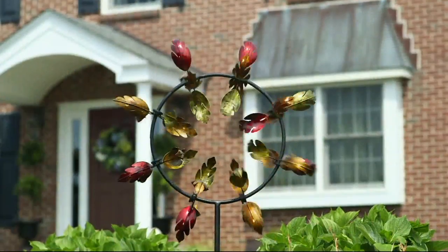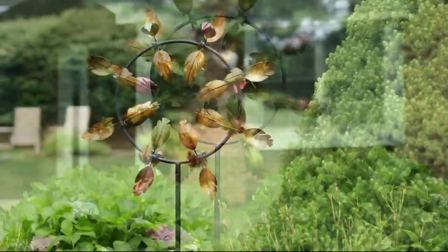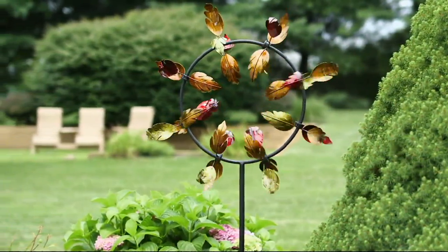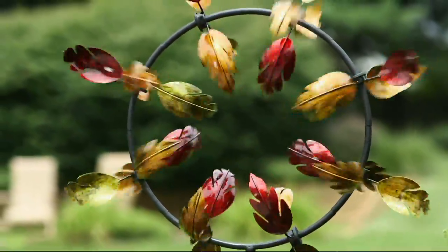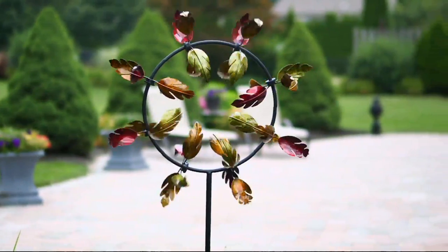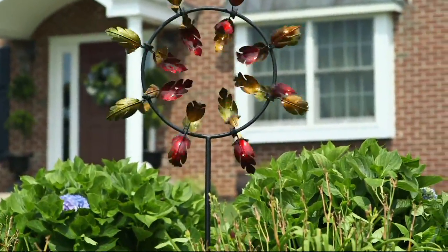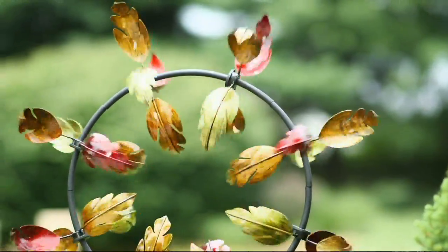Wind spinners can be upwards of a hundred dollars or more, even from Plow and Hearth. This one is $55.47, or three monthly payments of $18.49 — and the easy pay option goes away at the end of the day. It's five feet tall and 28 inches in diameter, and it's great for outdoors.